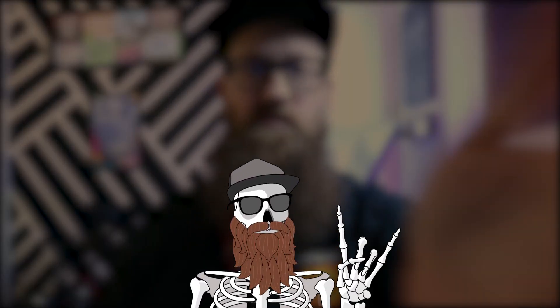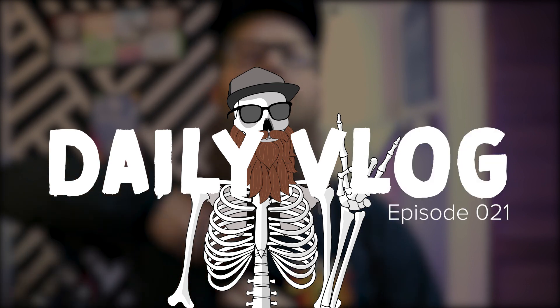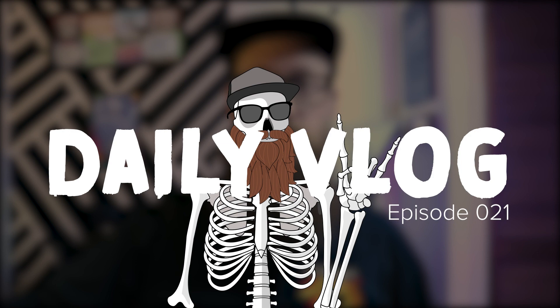Today we're going to be talking all about the Open Run Pro headphones. Welcome to the vlog, guys. My name is Ken. Hey guys, what's going on? Welcome back to the vlog.